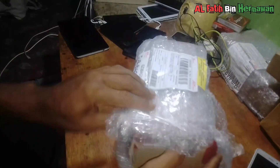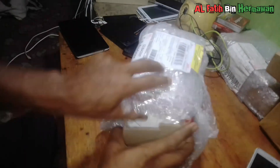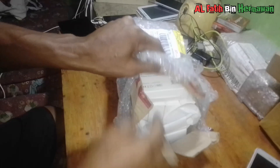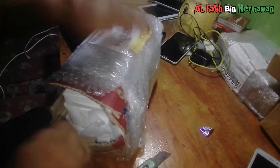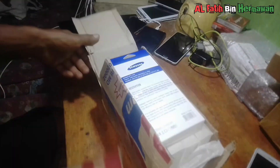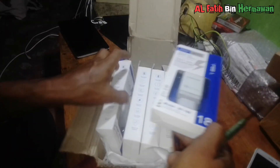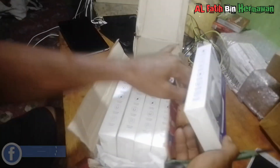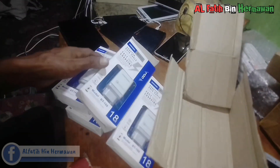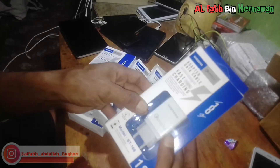Buat yang mau ngecas, ini nanti lain pokok pembeliannya, saya kasih taruh di pojok sini. Oke kita buka. Ini pengecas ini. Oke kita singkirkan bosku, seperti ini piecesnya bosku.